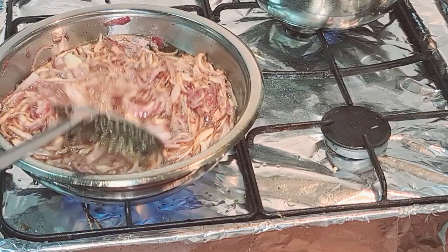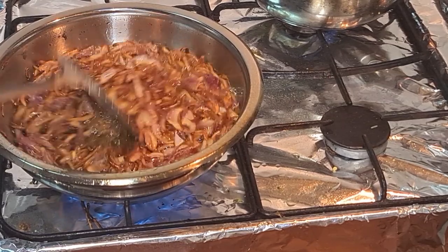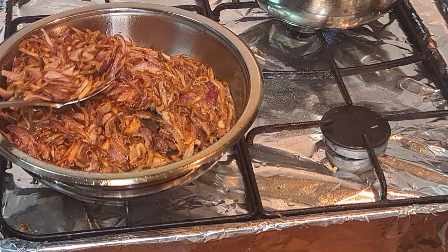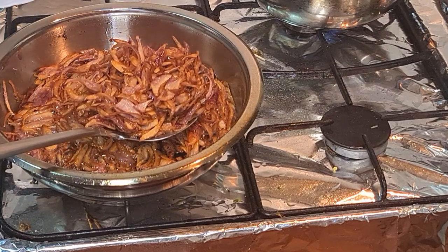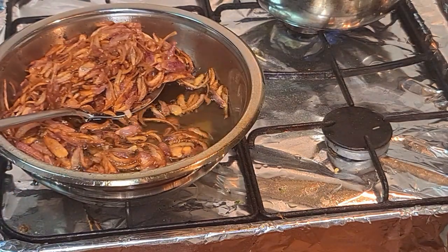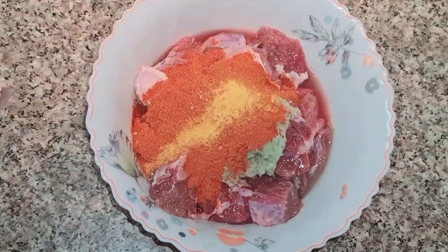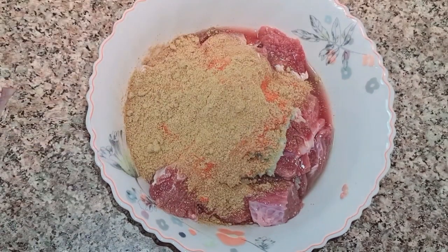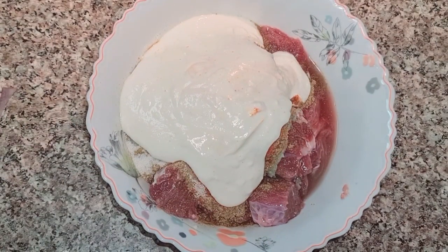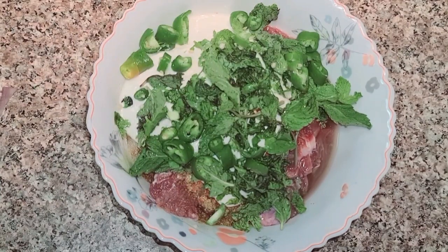Friends, now I have to make a biryani. We are ready — we have two dishes. I have a biryani and I will share two recipes with you in the next video. Here I am preparing for this recipe — I have meat, beef with bone.